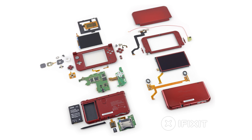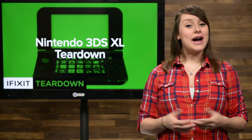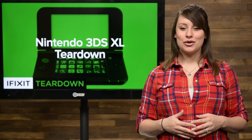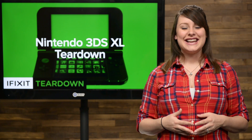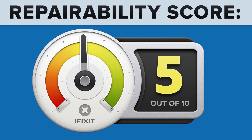We've come to the end of our teardown, which means it's time to talk repairability. At iFixit, it's our mission to teach people how to repair everything, so we give every gadget we tear down a repairability score between 1 and 10 — 10 being the easiest to repair, and 1 being the most difficult. The 3DS XL scored a 5 out of 10, and here's why.